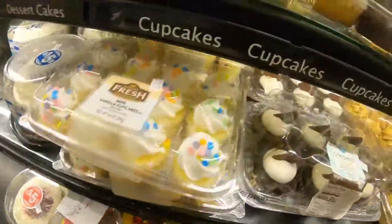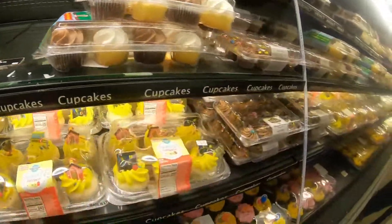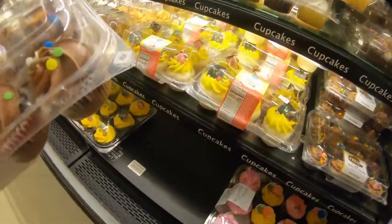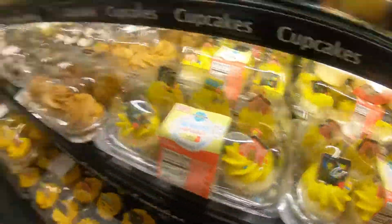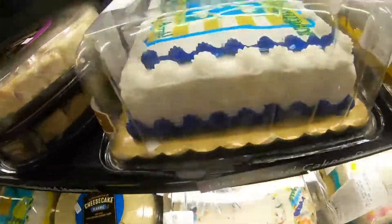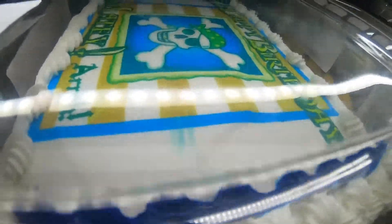Where is it? Found it! This is cakes — for pirates only, for pirates.